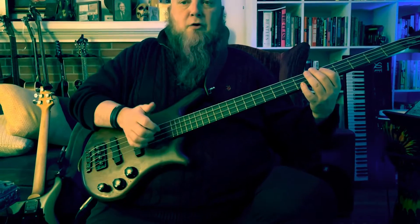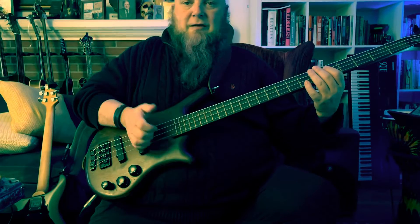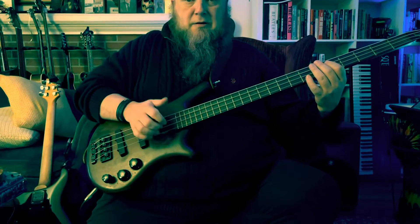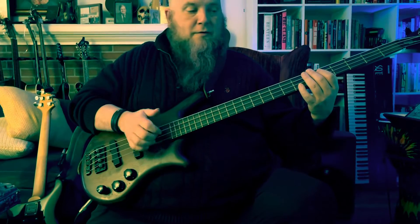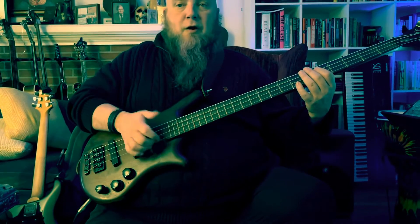Get used to that motion — you're going to get this quickly. It's like a pattern. It's like a banjo roll for banjo players. It's what Travis Picking is for guitar players.